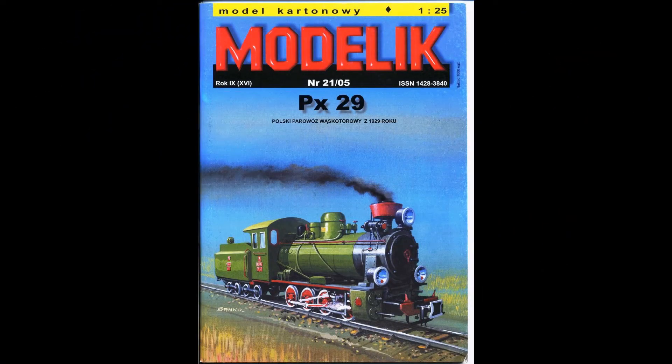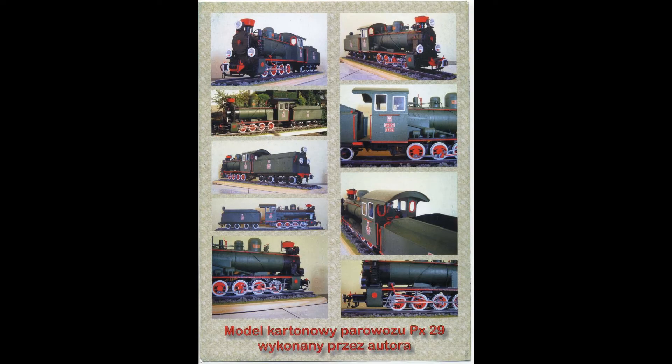This is the PX29, the front cover of the Modellink kit — one of the six I got over the weekend. This is number two, and I'm going to do a better review than the last one, which was just a quick look at what came in. The PX29 is a narrow gauge locomotive.